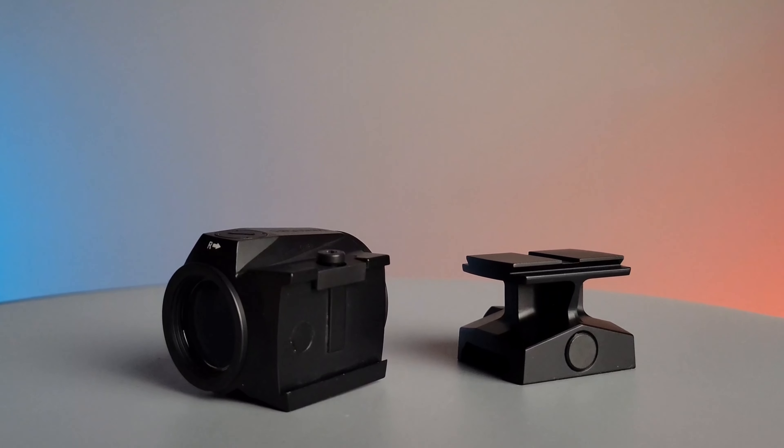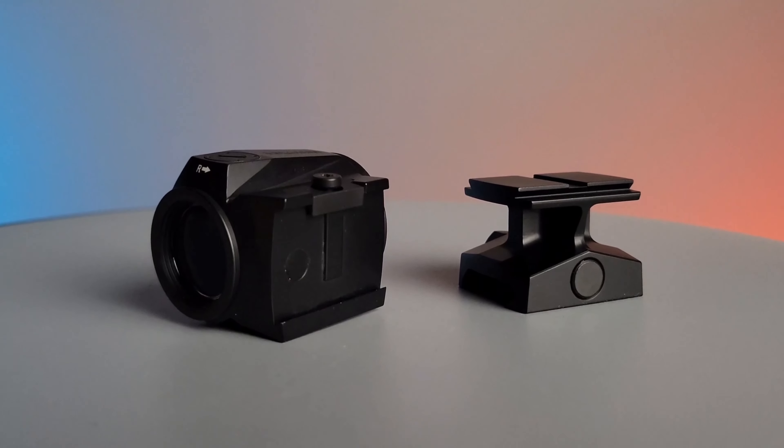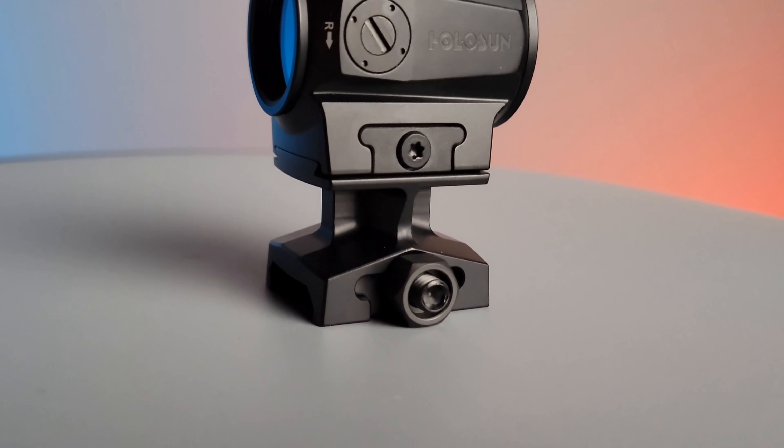This optic uses Holosun's 509T footprint, which allows you to use a multitude of available mounts on the market today. Included in the box is the 1.63 inch height mount which you're able to use for rifles.